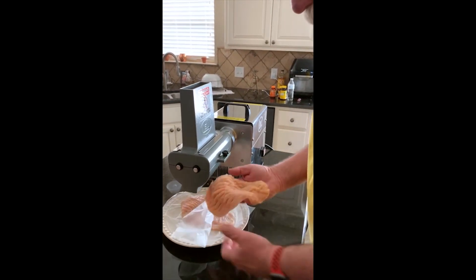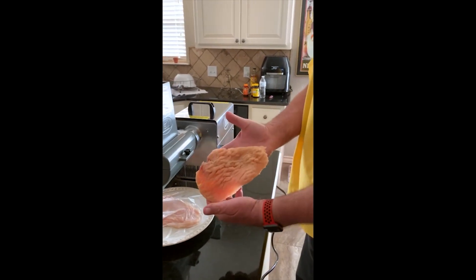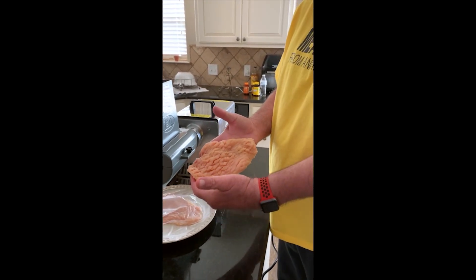We've got some nice, beautiful chicken cutlets ready to go in the pan. That's it.